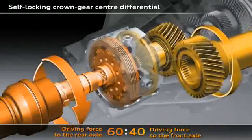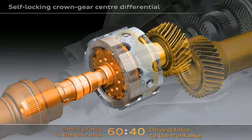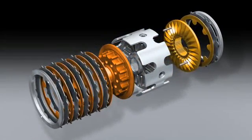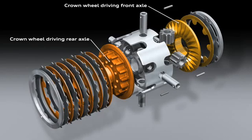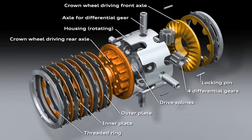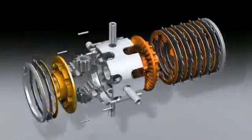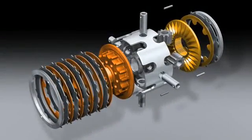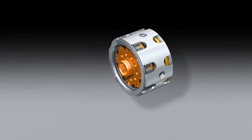In its basic configuration, 60% of the drive torque is fed to the rear axle and 40% to the front axle. Here you can see the structure of the crown gear center differential, the heart of the Quattro drivetrain. The drive force is introduced via the components illustrated in gray. The gold colored parts drive the front axles and the bronze colored parts drive the rear axle. If there is a difference in speed between the front and rear axles, the center differential will spring into action and generate a locking torque with the plate packs, distributing the drive force to the two axles according to actual requirements, allowing more power to be transferred to the wheels.